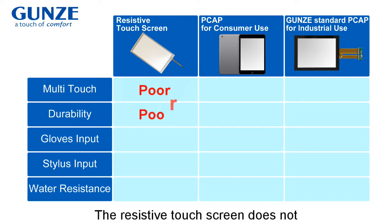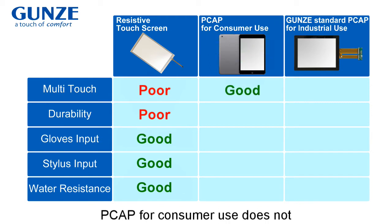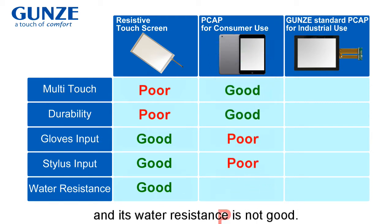The resistive touchscreen does not support multi-touch and its durability is not high. PK for consumer use does not support glove input and stylus input, and its water resistance is not good.